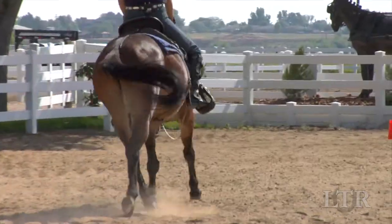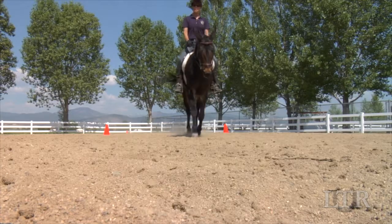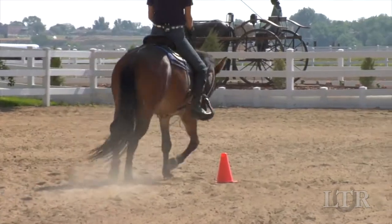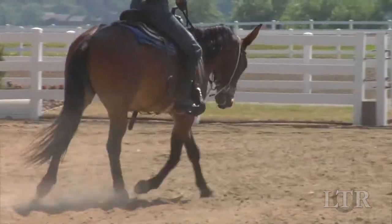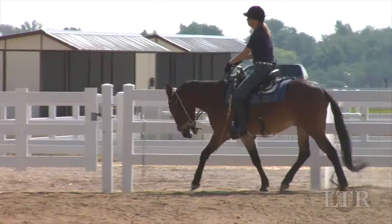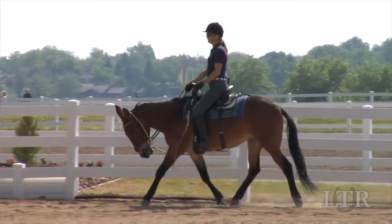After my equine's initial introduction to the hourglass pattern, I often ride in an English saddle. I also recommend posting even in a Western saddle to help develop better rhythm and cadence. Posting more clearly alerts the equine to changes of direction.